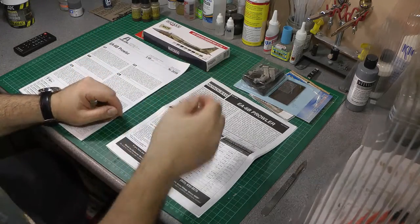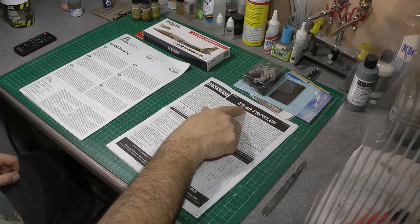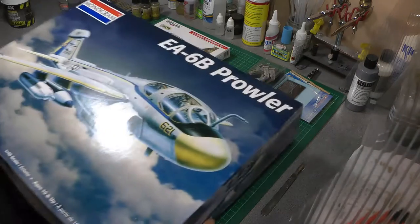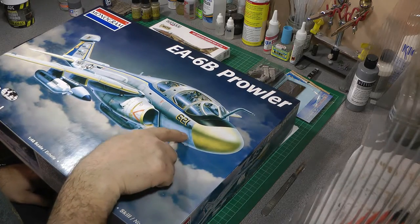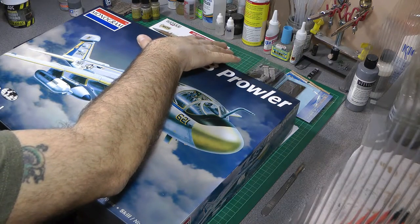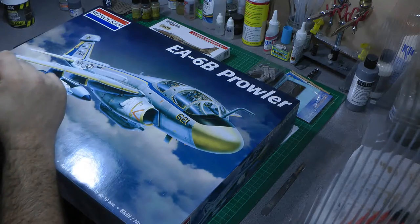I plan to display the cockpit open. I bought some Hataka paints for the desert colours because I plan to do the desert variant shown on the box artwork. Some of you may have spotted that I've also got the old Monogram EA-6B Prowler in my stash — I did an inbox review of that quite some time ago. I may build them side by side. The Kinetic version looks like a fairly simple build and I might do it as a landed display with wing folds and cockpit open.